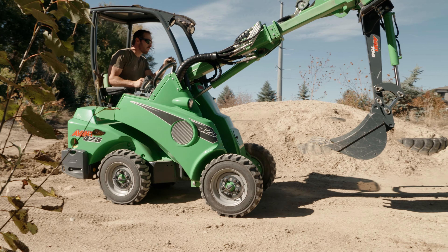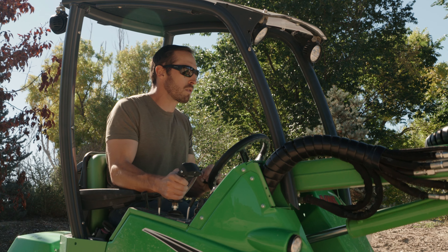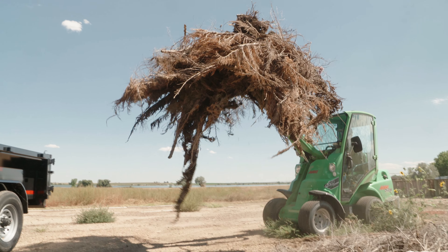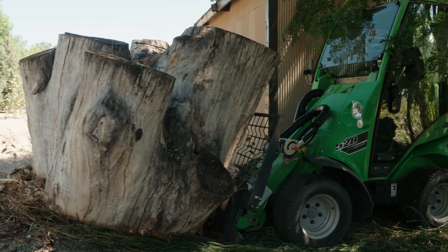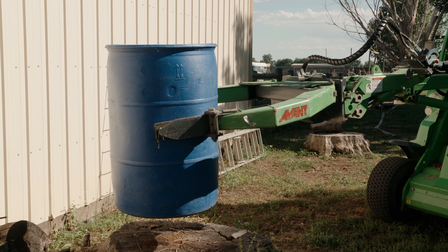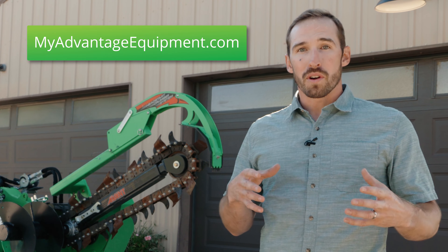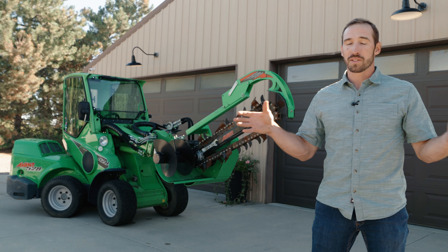Note that not all skid steer attachments are compatible with all mini articulating loaders based on size and attachment weight. However, all mini skid steer attachments are compatible. As you can see, this machine is highly versatile and has many different capabilities and applications across many different job sites. With this vast array of attachments you can accomplish just about anything. If you need more information, visit MyAdvantageEquipment.com — thanks so much for watching.